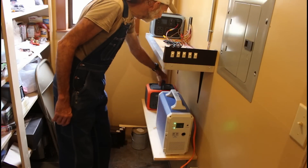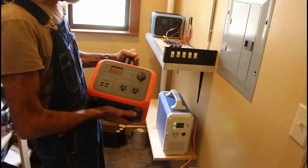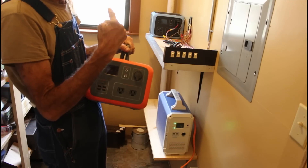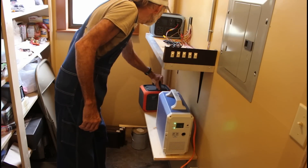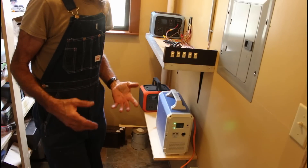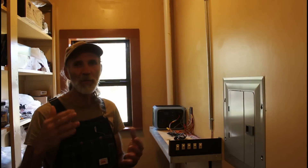And then we have the little 300 watt one right here. It's almost just like the one back there except this one's 300 watts; the one back there is 500. They're very economical, very easy to carry around — they're very light, not heavy at all.